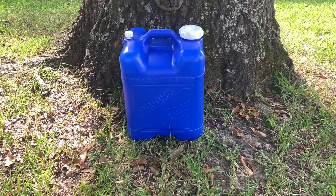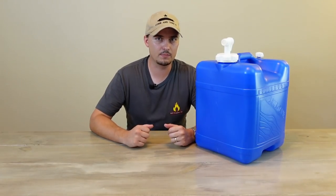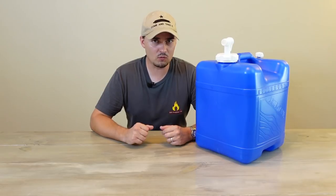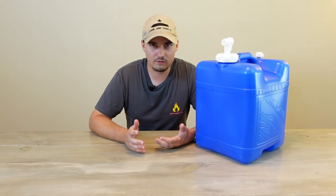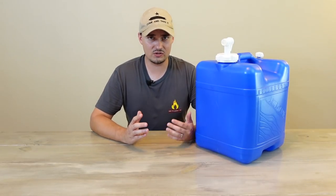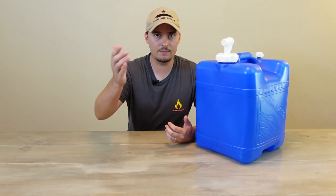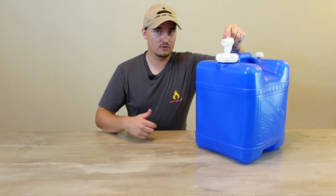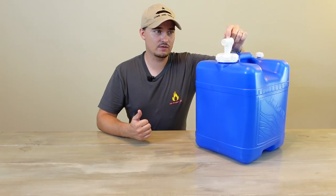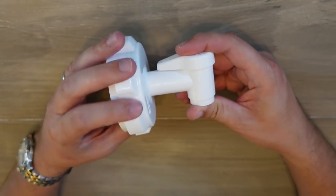The first container I want to talk about is the Reliance AquaTainer — it's kind of a staple in the preparedness and camping world. It's one of the easiest containers to find at your local big-box or sporting goods store. These are just really easy to use and come with everything you need. Unlike a lot of containers, it comes with a spigot. For something like water bricks, you have to pay extra for a spigot — this one is included and can reverse and fit down inside itself while being stored.